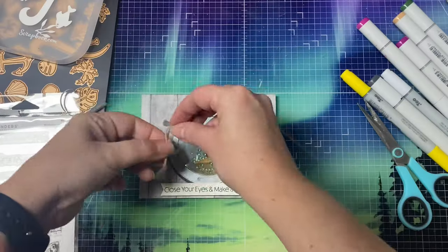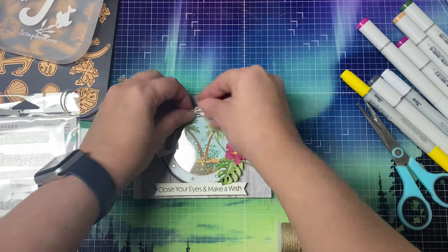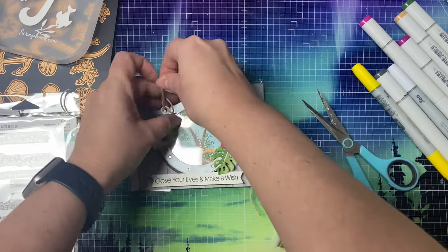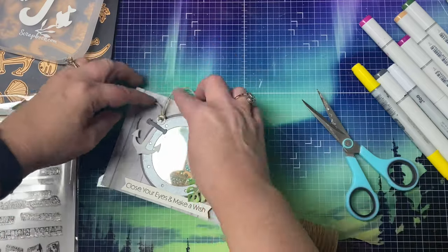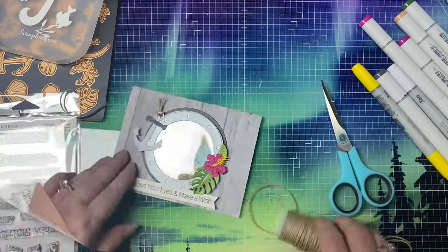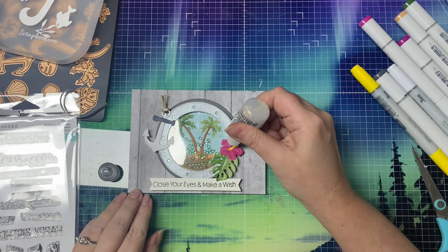For the finishing touches, I took some tan twine and added it to the anchor — I made a loop, ran it through the hole, pulled it back through, then trimmed it off pretty short so it wouldn't get in the way. I also added some Stickles glitter glue to the center of the hibiscus flower.